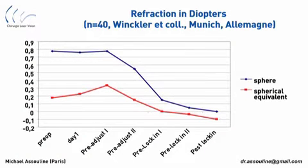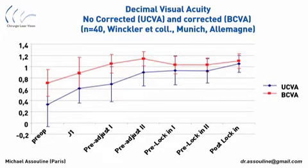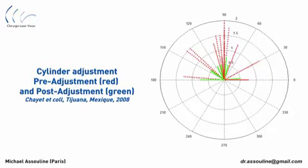These graphs demonstrate that in recent studies of this adjustable lens, nearly 95% of patients are within plus or minus half a diopter of the intended refractive goal. This diagram shows that the correction of the cylinder before and after the adjustment procedure is truly remarkable.